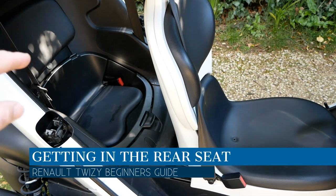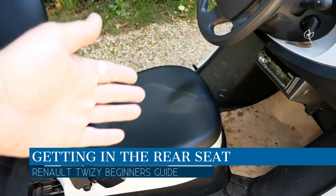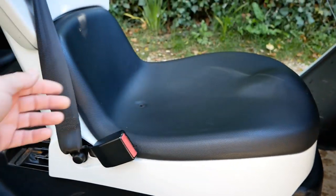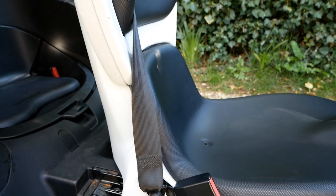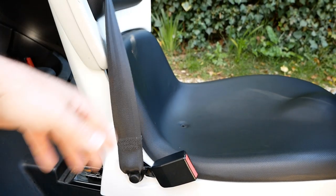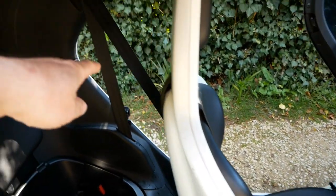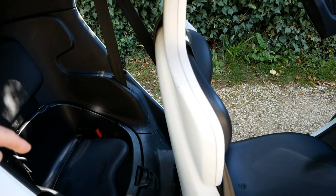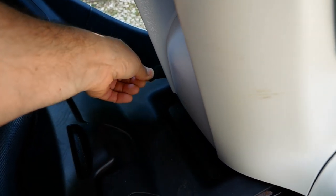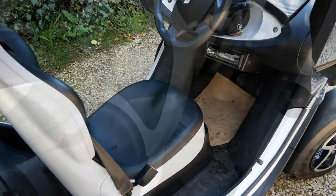When a passenger is climbing into the back seat, the best thing to do is slide the front seat all the way forward — there's a bar there to do that. The passenger wants to get in from this side where there are no seat belt mountings, only the shoulder belt, because the other side has the belt in the way. Once the passenger is in, there's a fabric tab which operates the seat slider so they can pull the seat back, allowing the driver to get in.